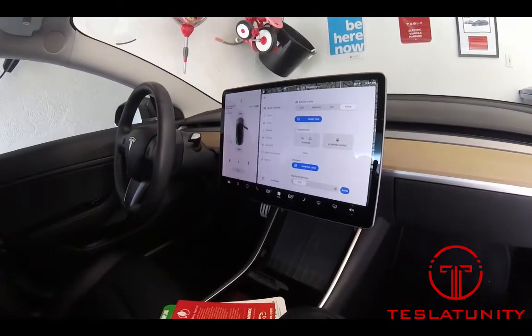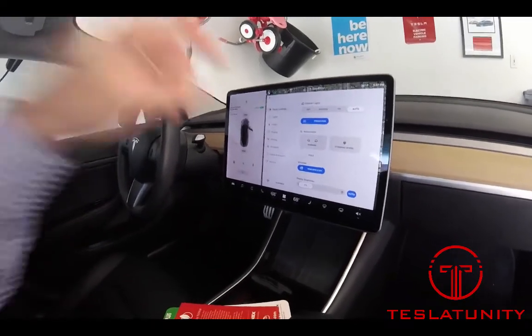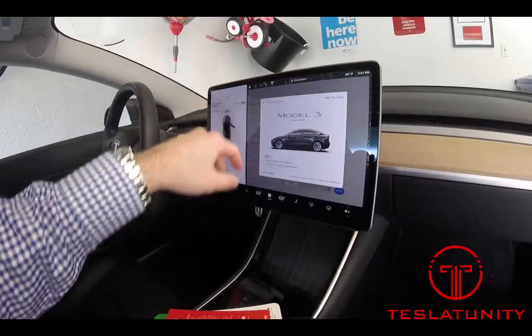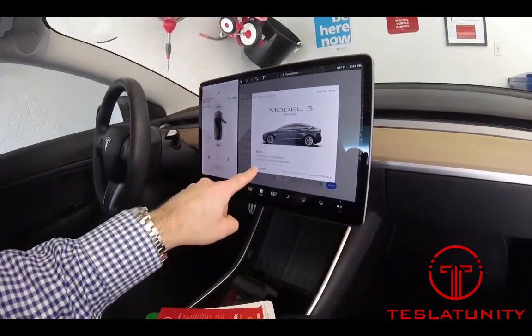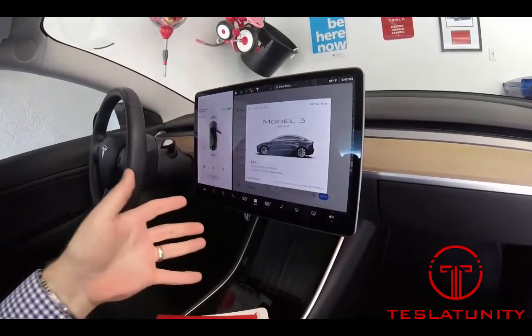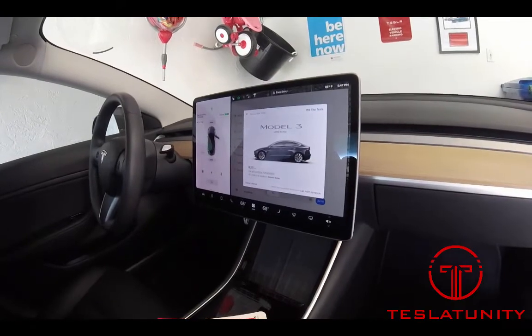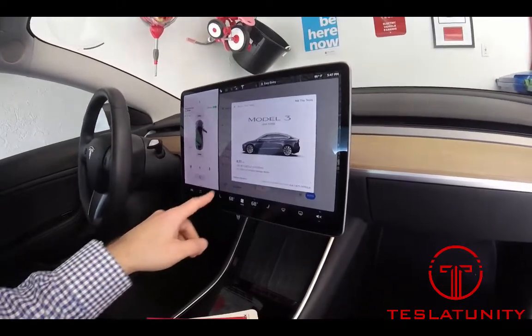I've got a quick one for you today. I'd like to talk about the owner's manual for your Model 3. The owner's manual is going to mostly be on screen — you can see right here, owner's manual. But your car will come with a little bit of an owner's manual slash warranty booklet, just kind of thrown about in the glove box.